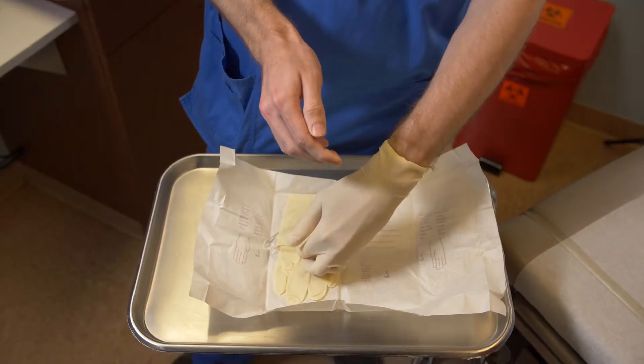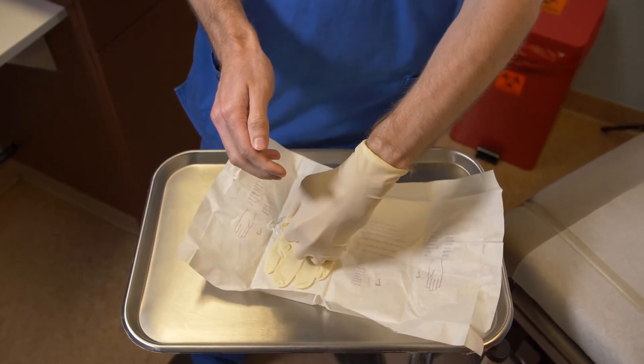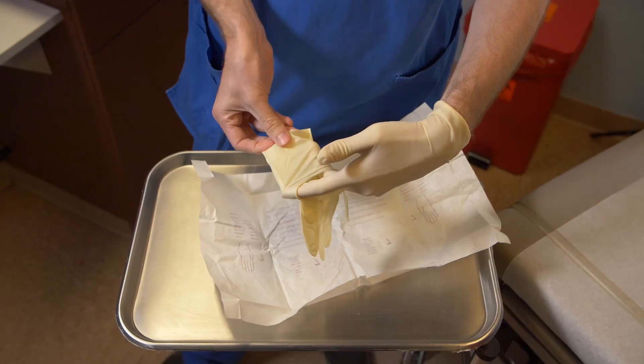Always hold your hands above the waist and away from your body with the palms up. With the gloved hand, pick up the glove for the remaining hand by slipping four fingers of the newly gloved hand under the outside of the cuff of the other sterile glove in the package. Lift the second glove up, keeping it held above the waist and away from the body.